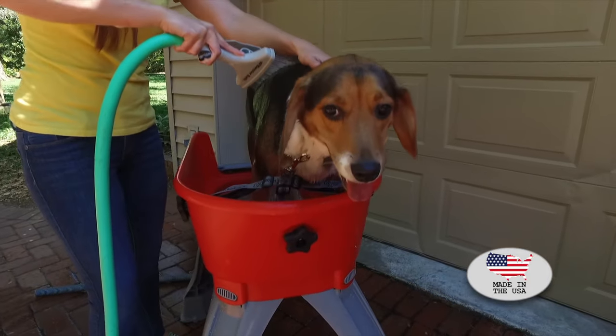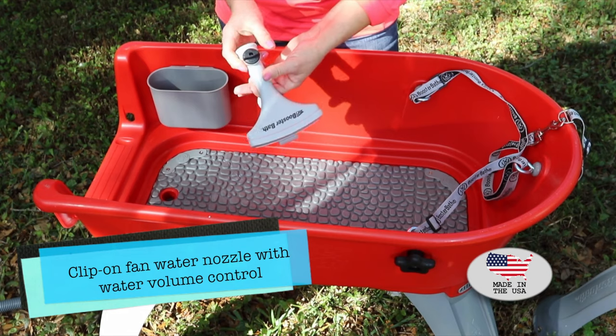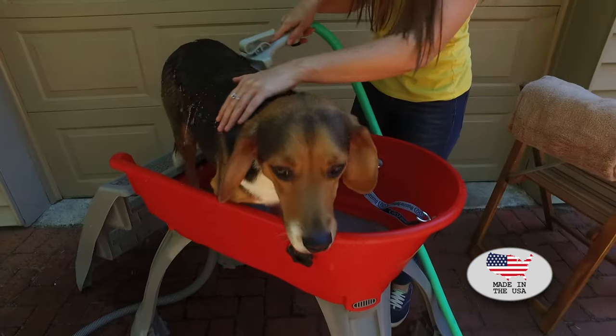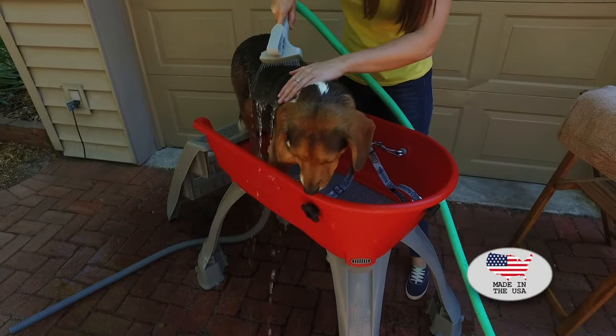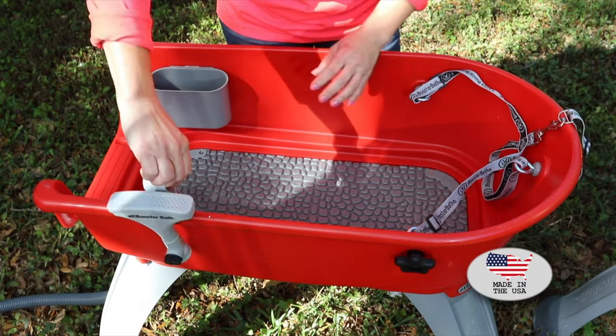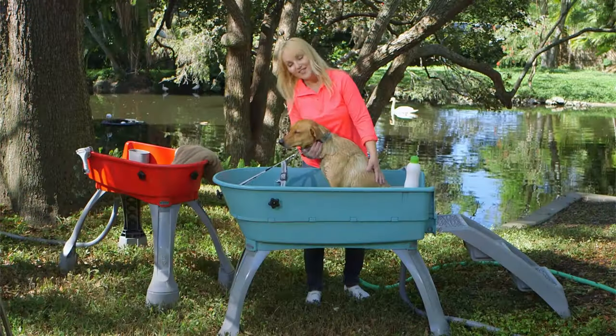There is a spray nozzle with an adjustable water volume so you can control how much water you want to use during the bath. You'll also notice it's shaped flat — that helps you cut in when you're bathing your dog to keep soap out of their eyes. And it clips right on the side of the Booster Bath so when you're not using it, it's handy where you need it.